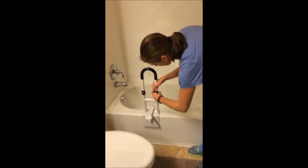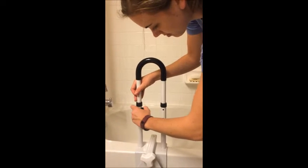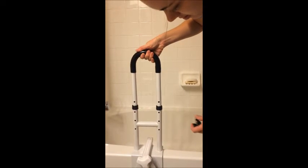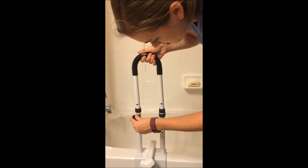The height of the bathtub safety rail can be adjusted by pulling out the pins located near the middle of the rail. Move the rail up or down to increase or decrease the height, then reinsert the pins.